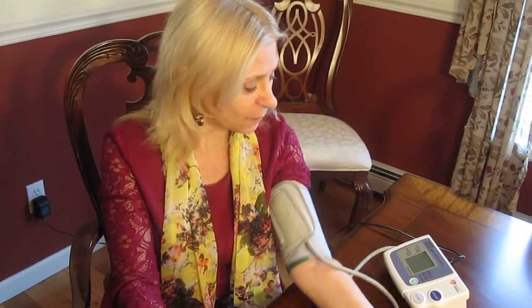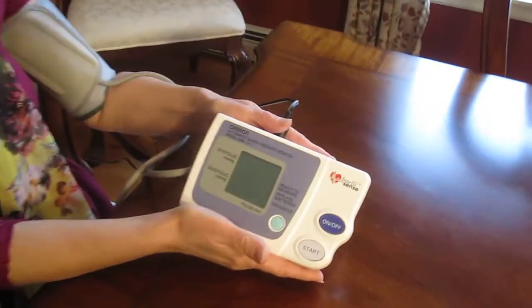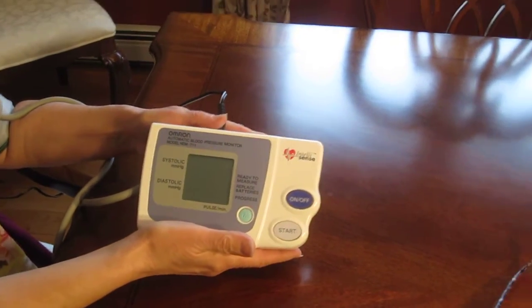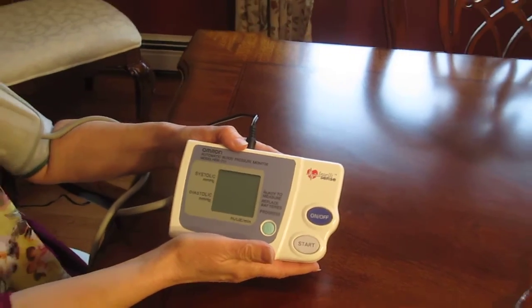There's also morning hypertension, where you get high blood pressure just in the morning. So the doctor will have you take your blood pressure morning and night. So we bought this — it's called the Omron Model HEM-711 Automatic Blood Pressure Monitor. This is an older model; they do have the 711 LDX now.